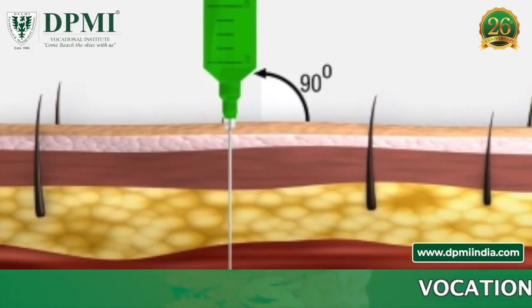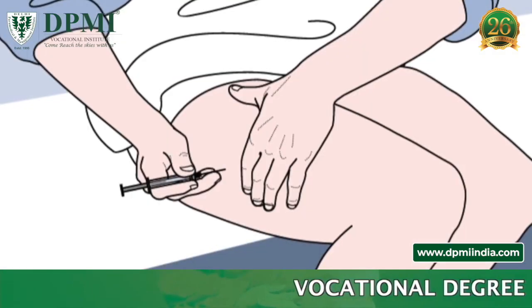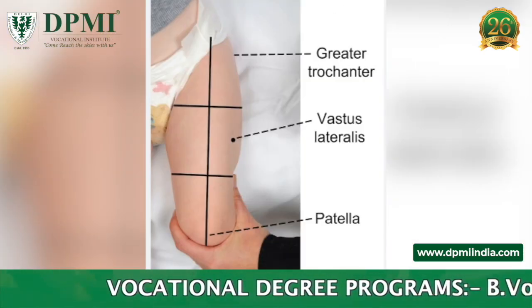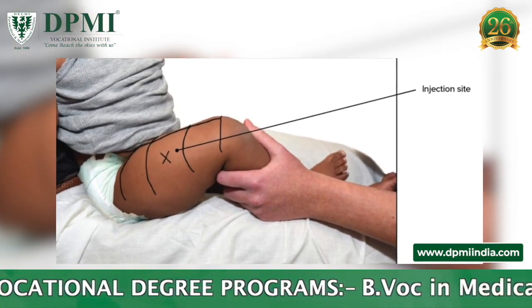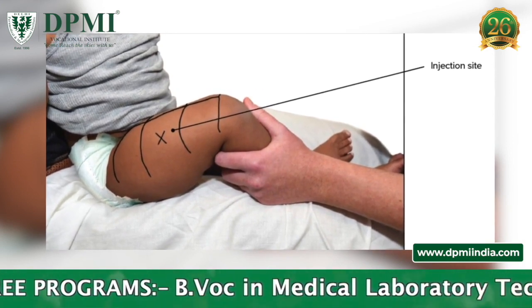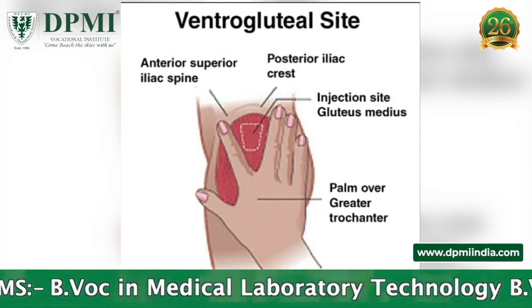Various sites of intramuscular injection: the vastus lateralis muscle of the thigh. If a patient needs to administer the medication on their own, divide the upper thigh into three equal parts and locate the middle of these three sections. The injection should go into the outer top portion of this section.